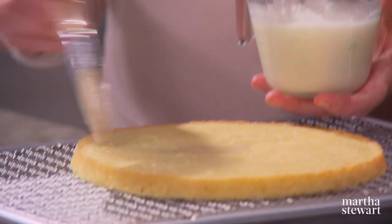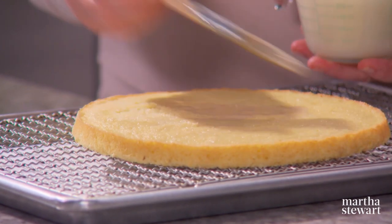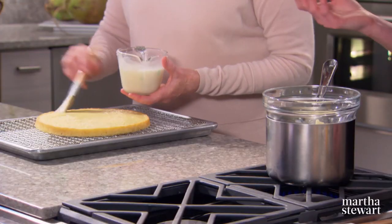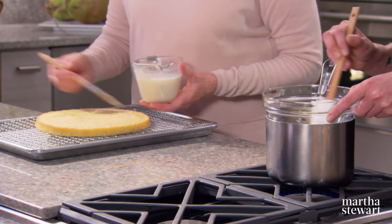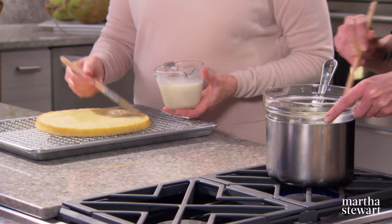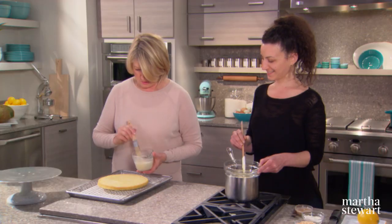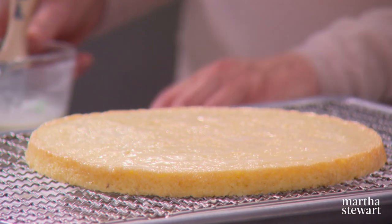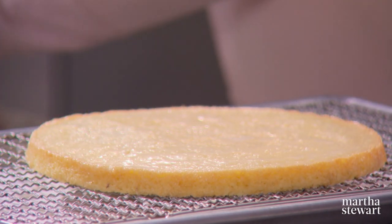You'll want to brush the cake with a nice amount of the yuzu syrup. Meanwhile, we're going to put the coconut crunch on the bottom, so I'm melting down some white chocolate here in a double boiler. You want the sponge wet but not soaking. Then we're going to add some tahini.